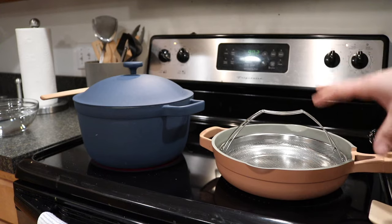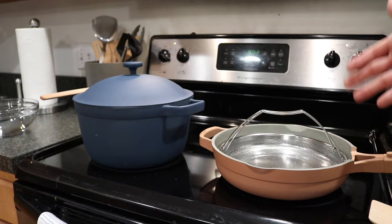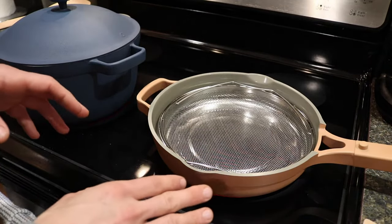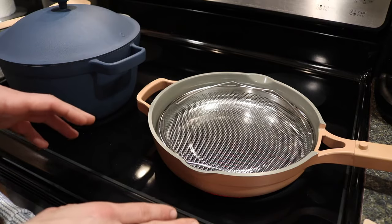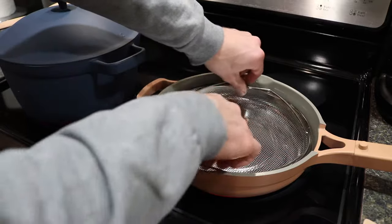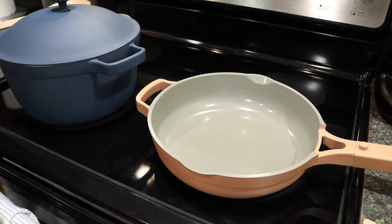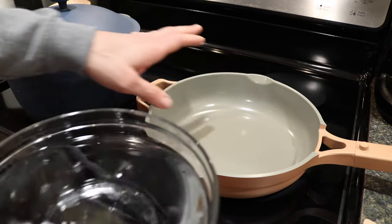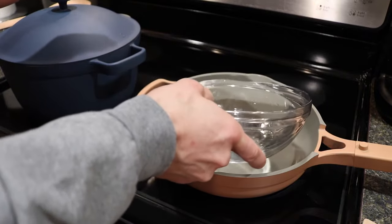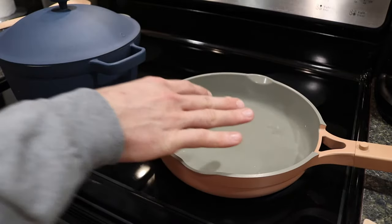What we'll do is set up the steamer basket, show how to steam the broccoli, and give a general sense of the results. To use the Always Pan, they recommend low to medium heat, so I've turned the stove to medium heat. First, take out the steamer basket and set it aside. Then pour water into the bottom of the pan — about five or six cups — and let it sit and heat up.